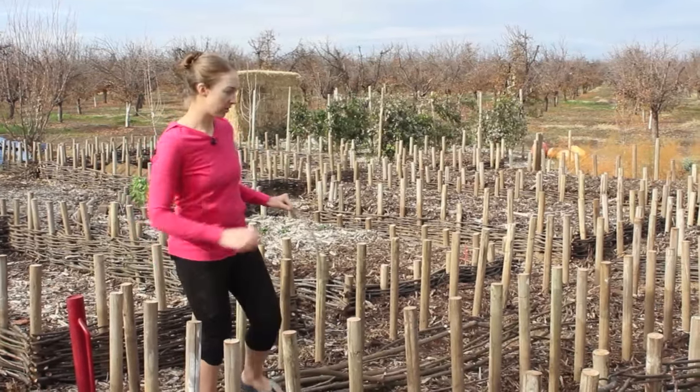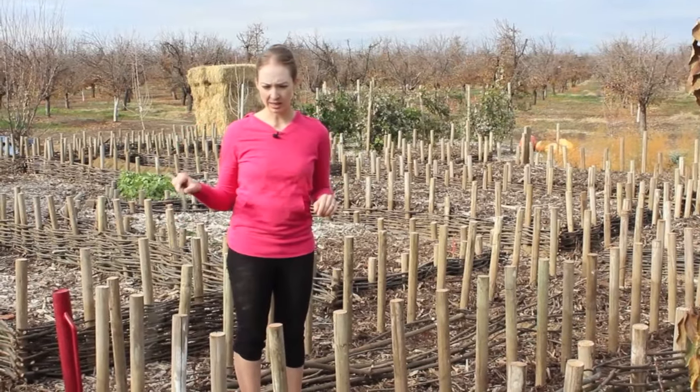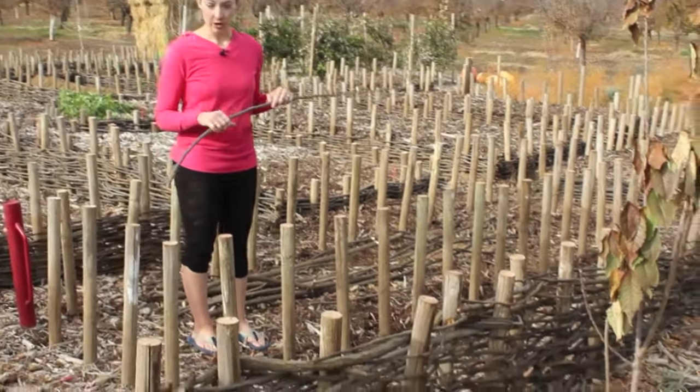As you can see, we're building quite a lot of structures here — mostly raised beds and then this fence. Today I'm going to show you how to weave.